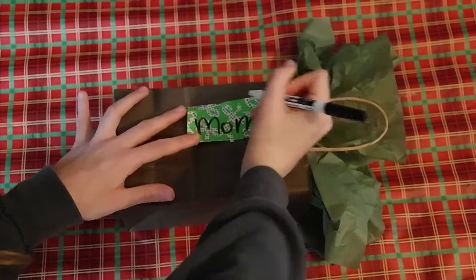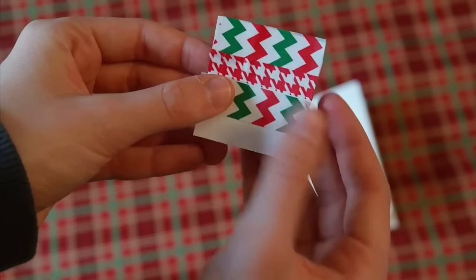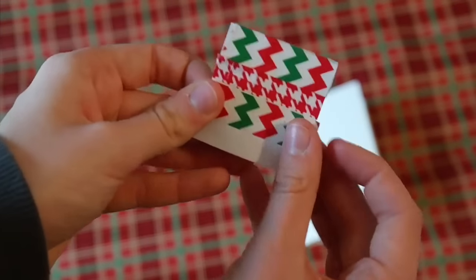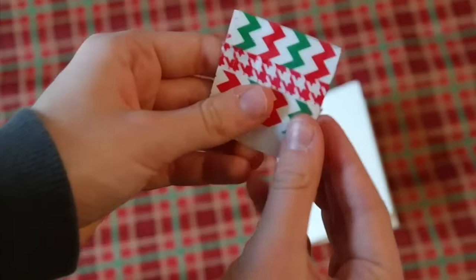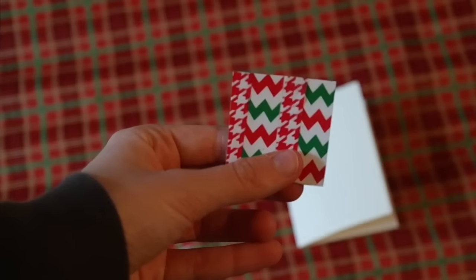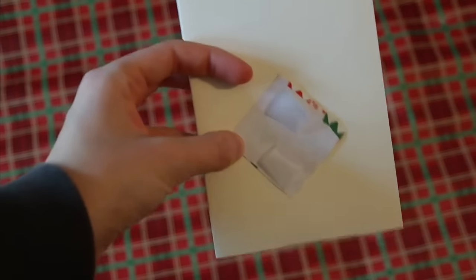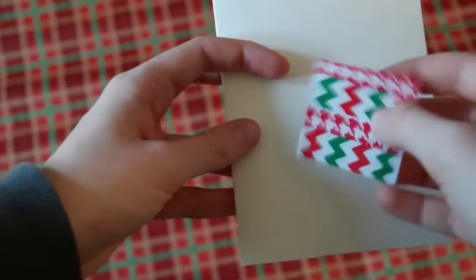My next craft is another card — a design of a super cute gift. What you'll need is a small piece of paper cut from regular paper and a blank card. Start off by taking some washi tape or regular duct tape and lay your tape in lines. Put this right on top of your paper, make sure they are all the right length, then trim and tape it onto the middle of your card.